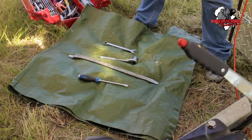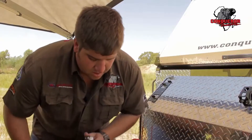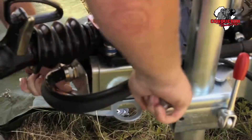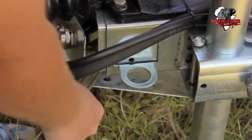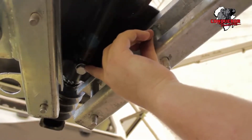And most importantly, a tarpaulin to work cleanly in the bush. Start by removing the four bottom nuts that keep your coupler in place. After removing the four nuts, remove the bottom plate. After removing the bottom plate, remove the front bolt of the coupler shock.